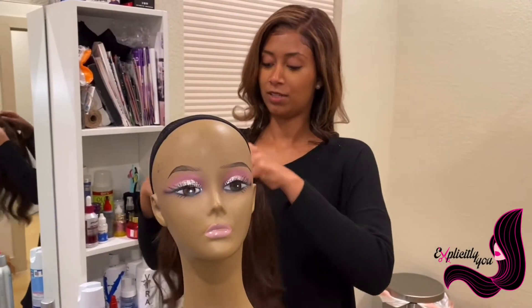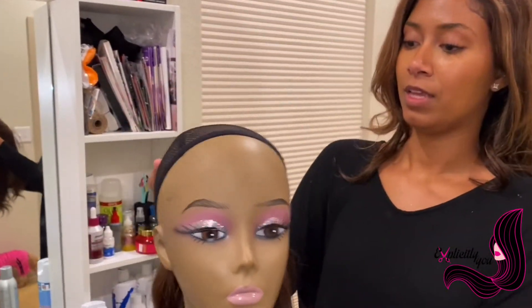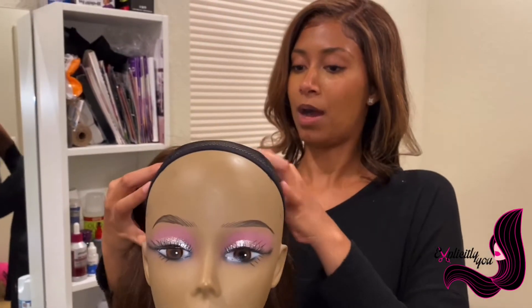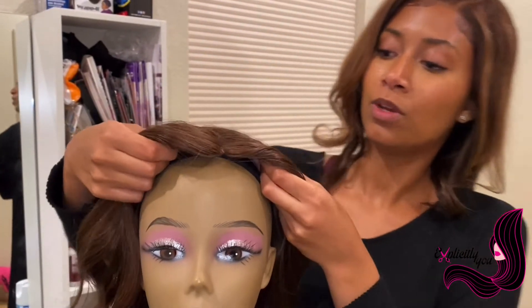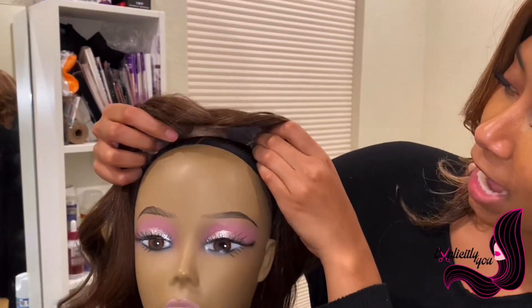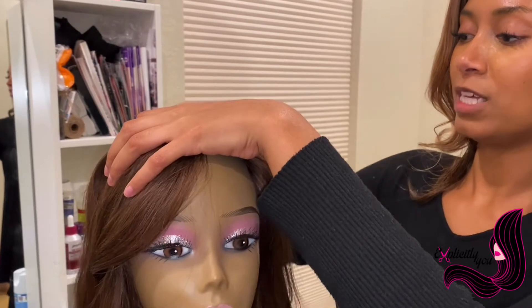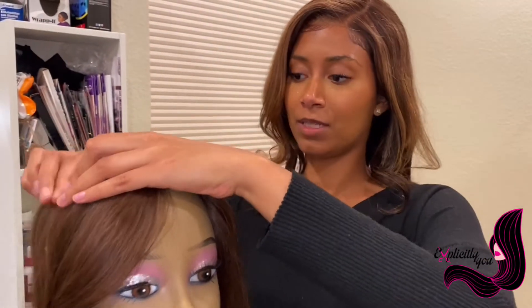Now for the application. I have a mannequin head here — we'll pretend it's a human model. What you do is top it onto the head, kind of align it to where you need it to go, and then snap it into place. As you hear those snaps, you know that it is set on the wearer.